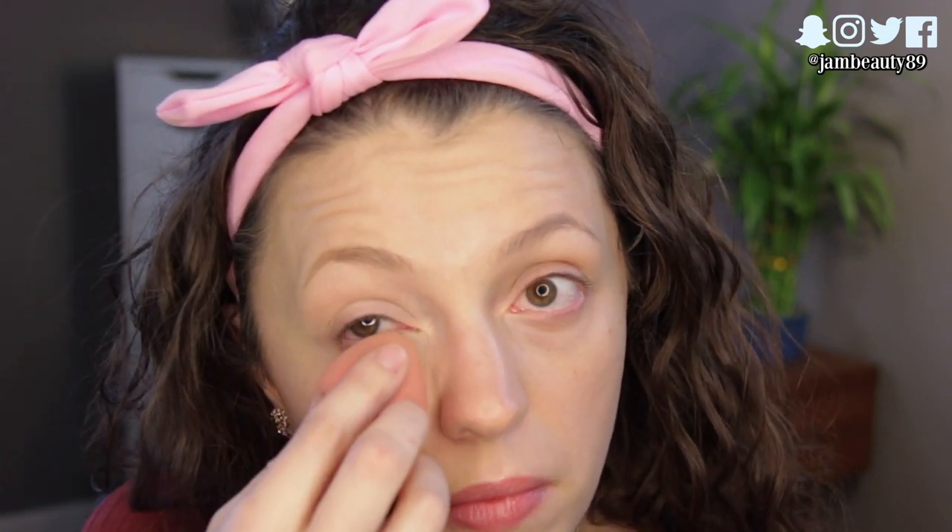It's definitely a brightening formula. You can instantly see when you compare — this eye looks way less tired. You can still see my fine lines; I've never found a concealer that just magically hides fine lines. It certainly sunk into them, but I like to use my finger to see if I can get that to set on its own before setting with powder.